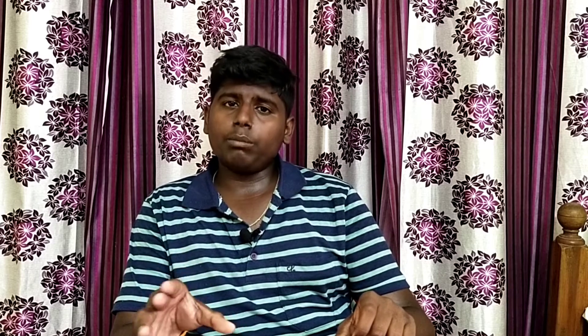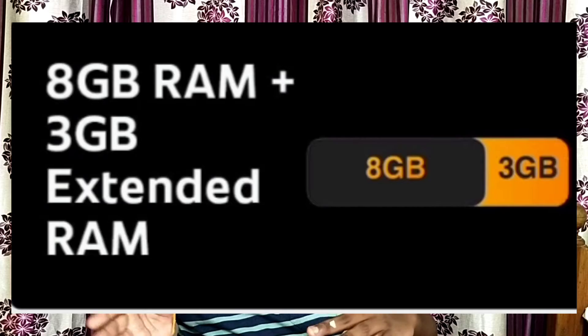We also have an 8GB RAM option. The 8GB variant comes with expandable storage support. There is a facility on the bottom side, top side, and all sides of the device. You can also choose 8GB plus 256GB storage.